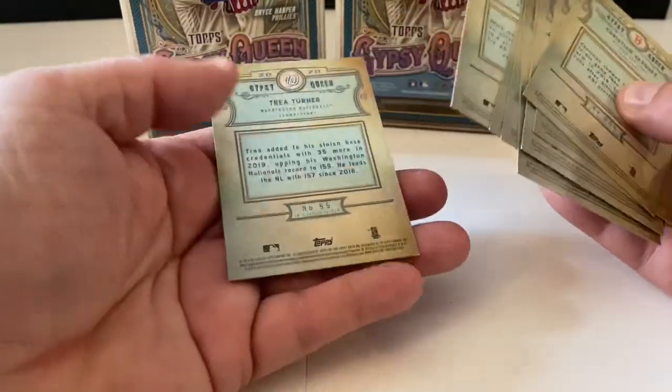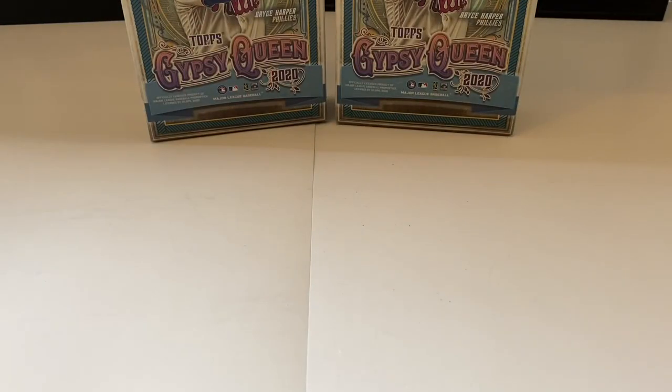We're going to do this with every single box and see what the difference is. I don't see anything different in these. Unless it's a photo variation — maybe that's what it is. We haven't opened very much of this product so I wouldn't know. Maybe you do — if you see a photo variation, mention it down below.